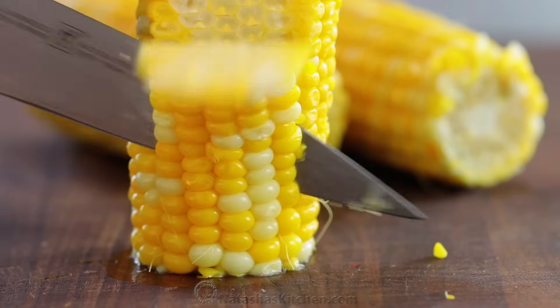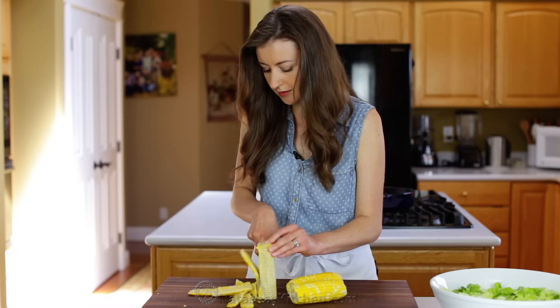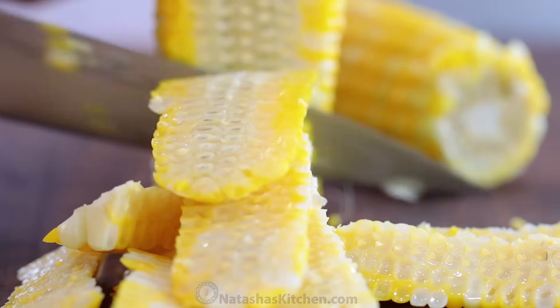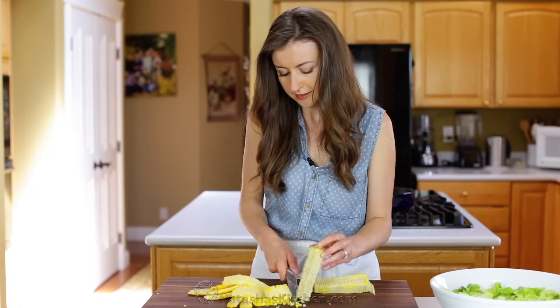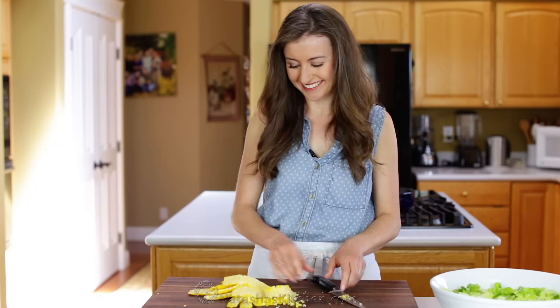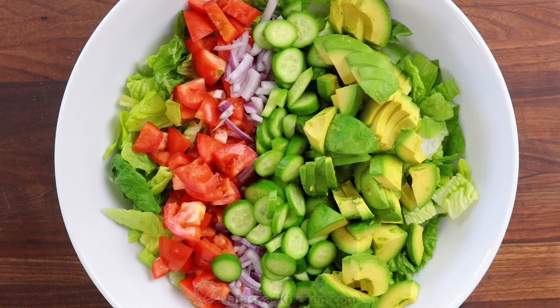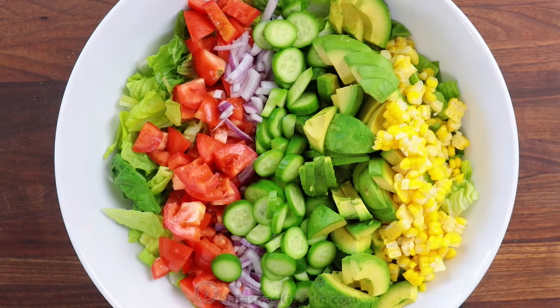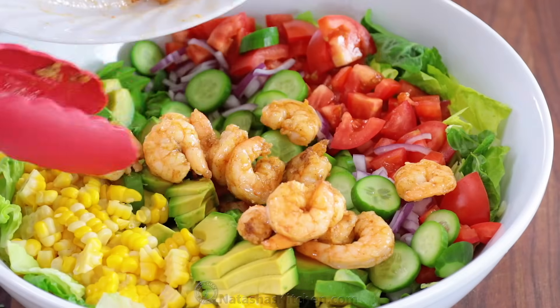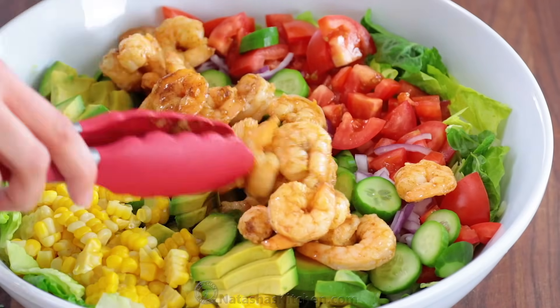Last but certainly not least, freshly cooked corn on the cob makes all the difference in this salad — it adds a little burst of sweetness to every bite. Add that to your salad bowl along with your shrimp. Everything about this salad is good; you just can't go wrong with these ingredients.